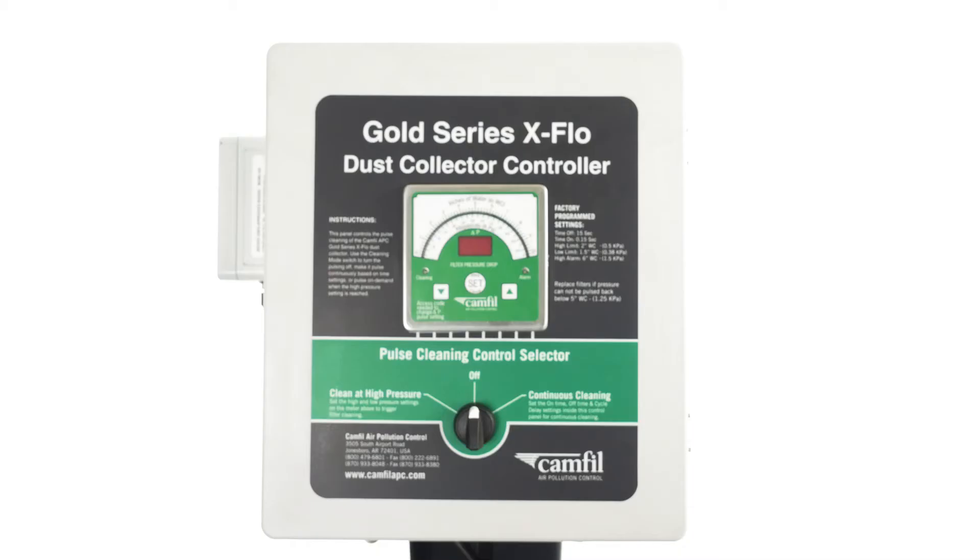Now that the controller has been installed, you are ready to move on to the controls.